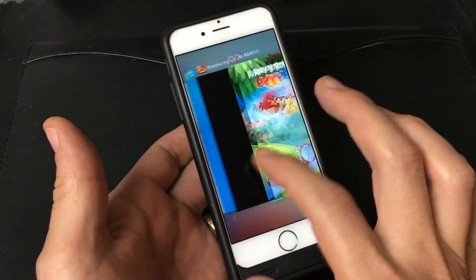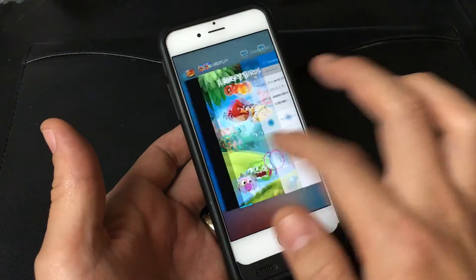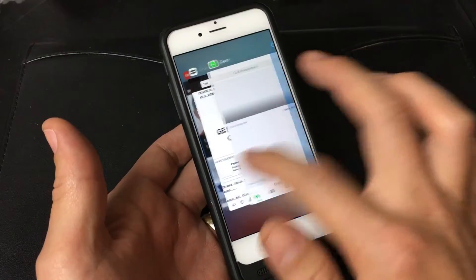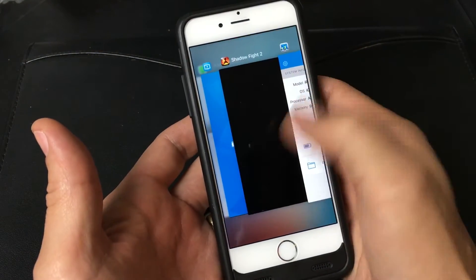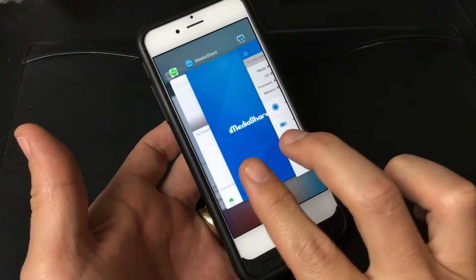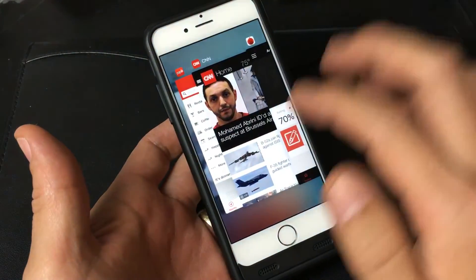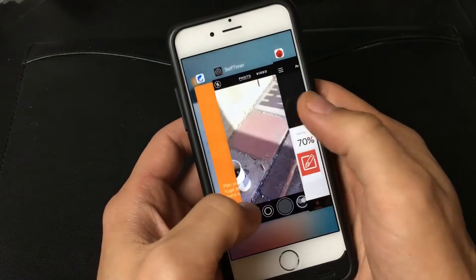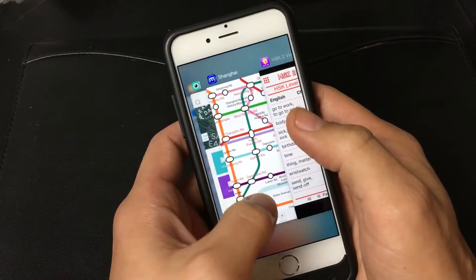Another thing is, even if I shut off my phone and start it back up, all these apps are still going to be in the background. Now, in order to close these, what you want to do is simply just swipe up like this. You can even do two fingers or even three fingers. The fastest way I think is to get two fingers and keep swiping up to close all of them.